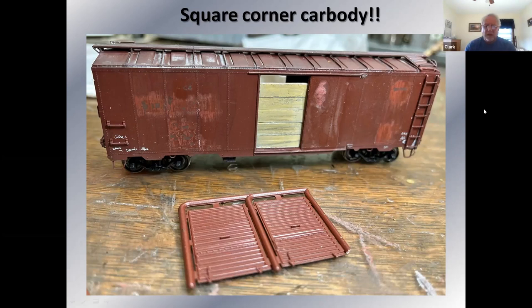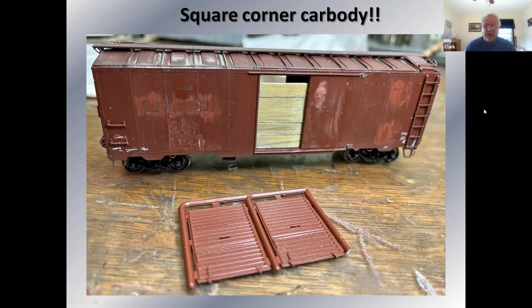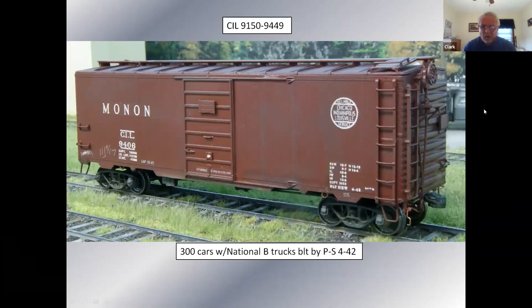I scraped all the decals off, ripped off the doors, and I have some Youngstown doors to turn this car into a Southern car. To make a Southern car you remove the roping staples, change the trucks, replace the pulling pocket castings — I cut those off a spare end — and remove the straps from behind the end placards. I had to add a truss plate. Decals are from Speed Which, now sold through National Scale Car.